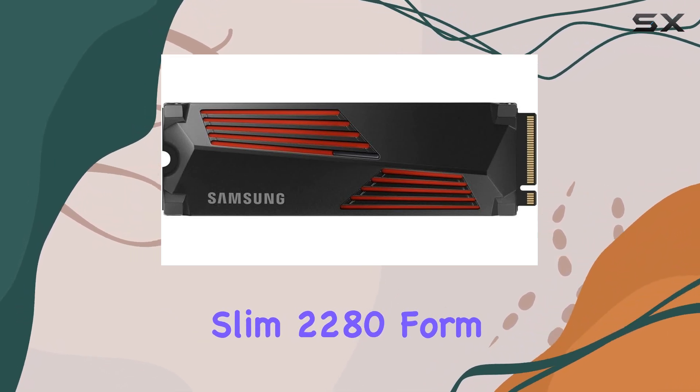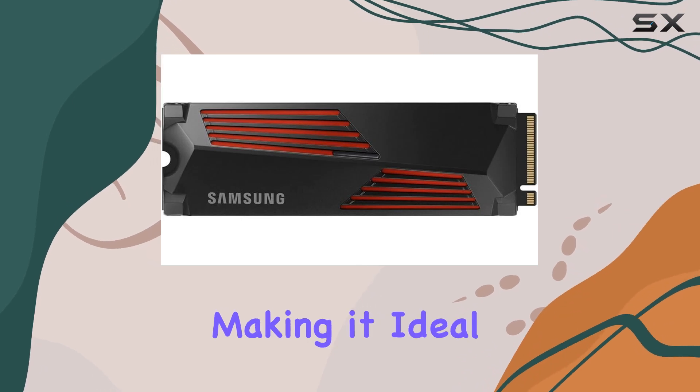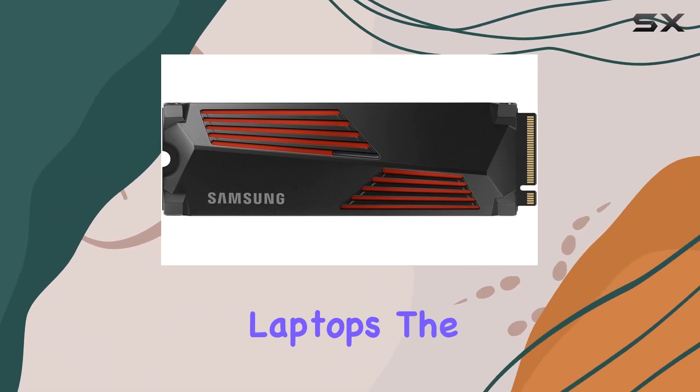The slim 2280 form factor fits seamlessly into modern setups, making it ideal for both desktops and high-performance laptops.